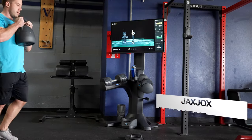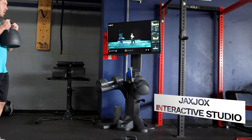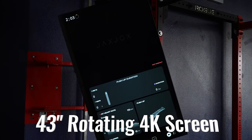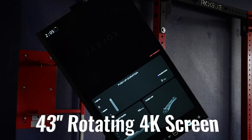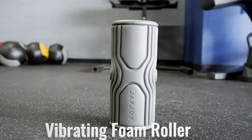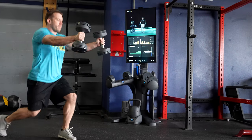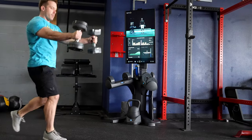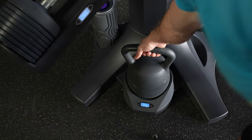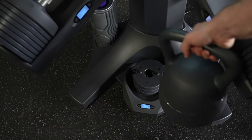Today we are reviewing the all-in-one Jack Jocks Interactive Studio with over 140 pounds of smart free weights, an incredible looking 43-inch rotating 4K screen, a digital push-up bar, vibrating foam roller, and live and on-demand classes. There is a lot to discuss here — it's almost like having three or four reviews all bunched together because of all the included equipment.